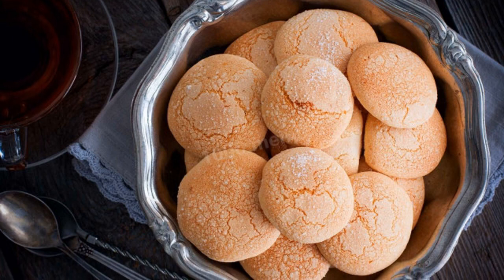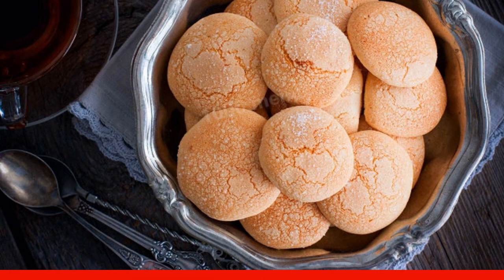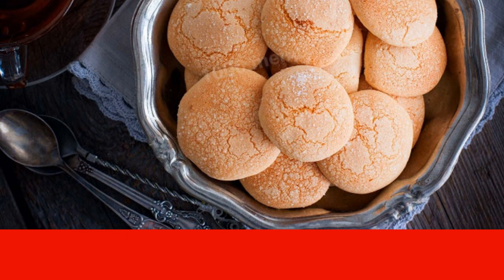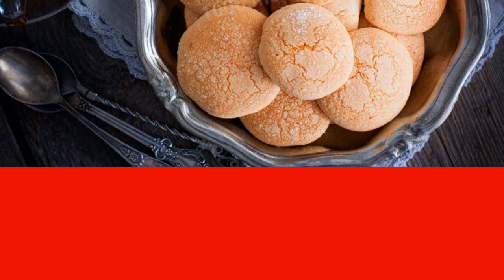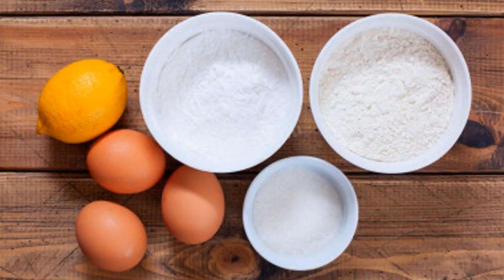Very beautiful and delicious, with pleasant lemon notes. Homemade Leningrad cookies are simple in their composition, but original in their cooking method and appearance. Fragrant, incredibly tasty, with a beautiful craquelure crust. Delight — how to bake Leningrad cookies at home.